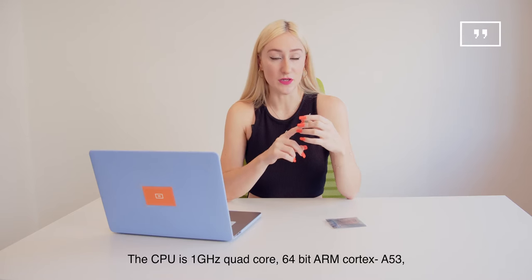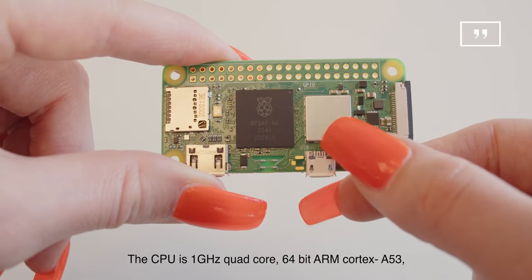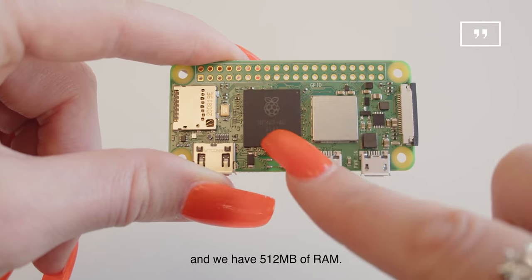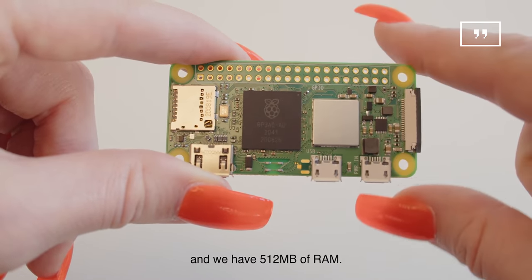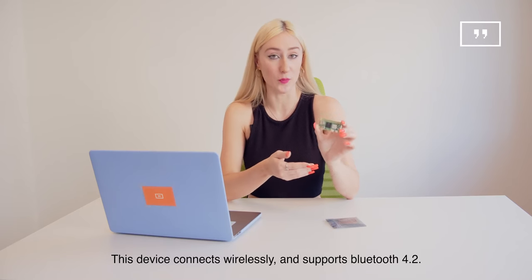The CPU is 1 gigahertz 64-bit ARM Cortex A53 and we have 512 megabytes of RAM. This device connects wirelessly and supports Bluetooth 4.2.